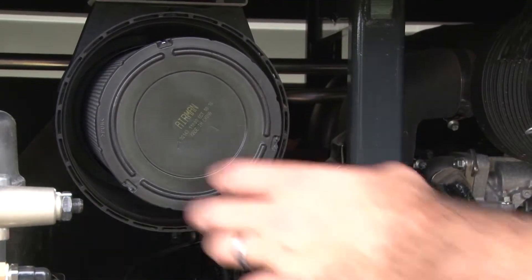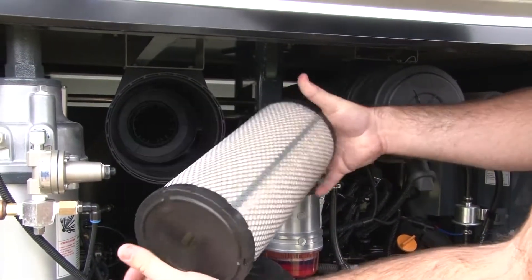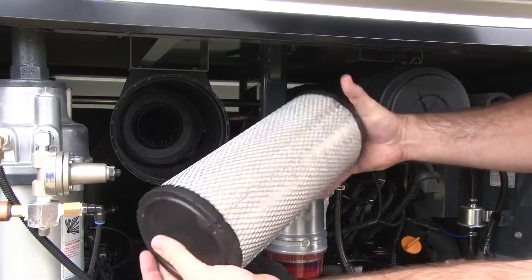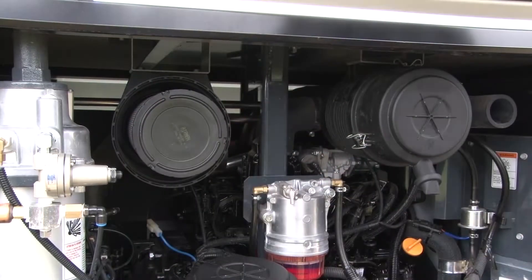Remove the engine side air filter from its filter housing. To clean the filter during the 250-hour maintenance, gently tap the filter element against a hard surface to shed loose debris from the fibers, and then reinsert it into the housing.